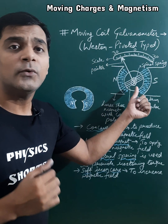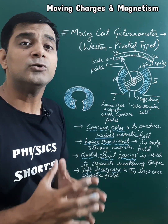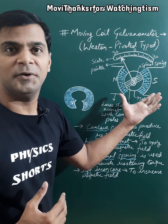A spiral spring is also provided here. This spiral spring is of the pivoted type and it provides the restoring torque to the galvanometer for steady deflection, or to reset the deflection in the galvanometer.